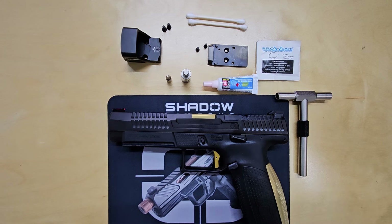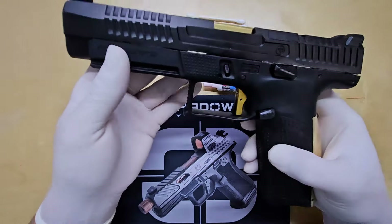Want to level up your CZ-P10F? In this video, we'll show you how to install an optic that takes your aim to the next level.